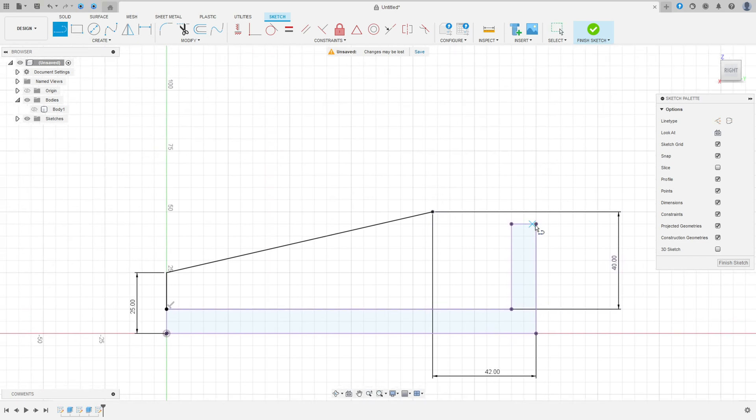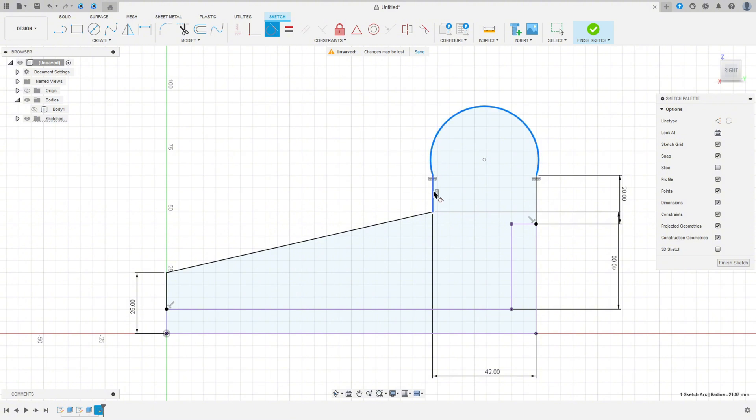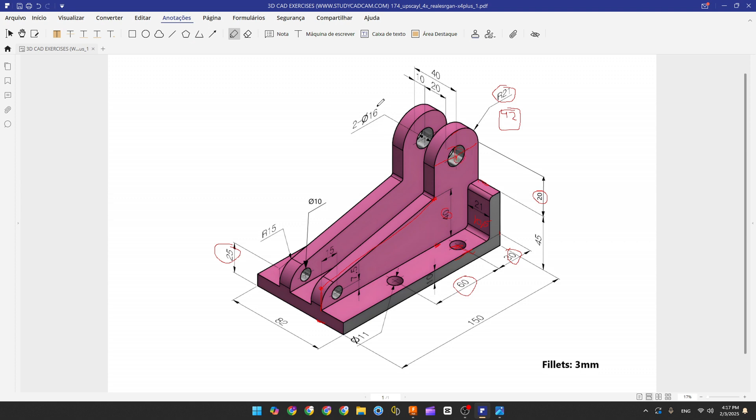Select Line, make a line with 20 millimeters, and create another line. Go to Constraints, Horizontal/Vertical, select this point and this point. Now go to Create Arc, Three Point Arc, select these two points and make an arc tangent with this line. Go to Constraint, Tangent. Now make the circles: the first circle has 16 millimeters diameter, the second circle has 10 millimeters diameter. The distance from the base to the center of the circle is 7.5 millimeters, and the distance from this edge to the center is 15 millimeters.